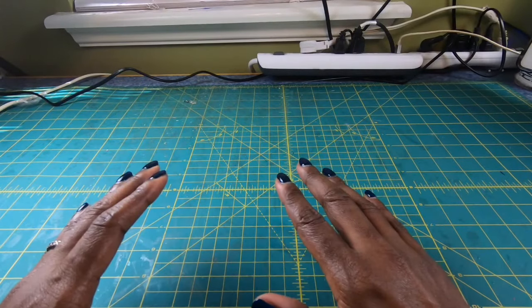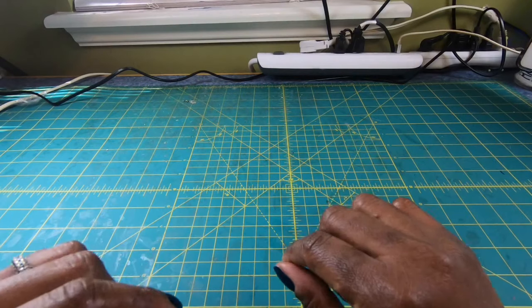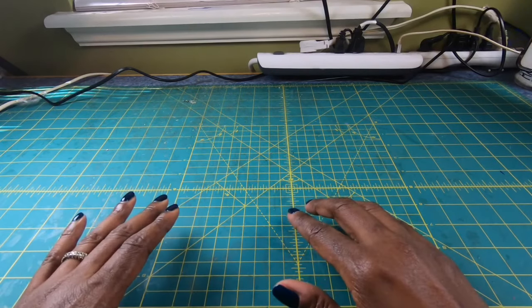Hi guys, it's Sherri. Hope that you're having a wonderful day. My camera angle is just a little bit different for a specific reason — let's find out.